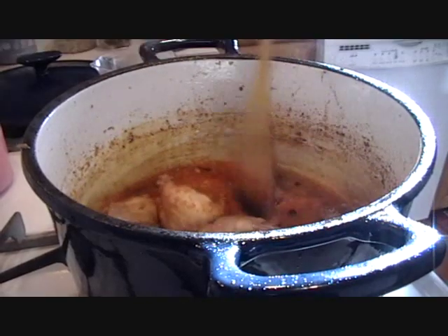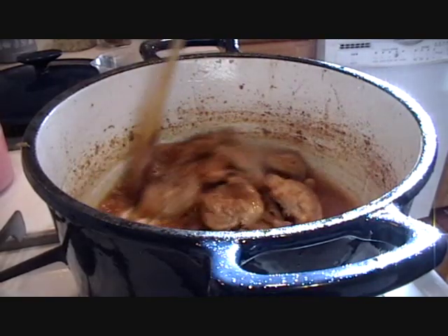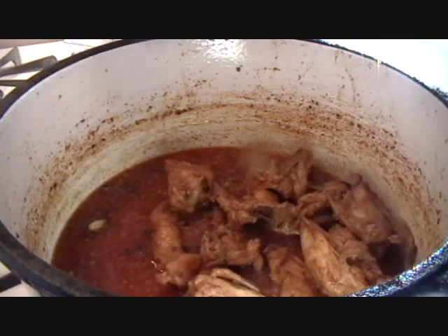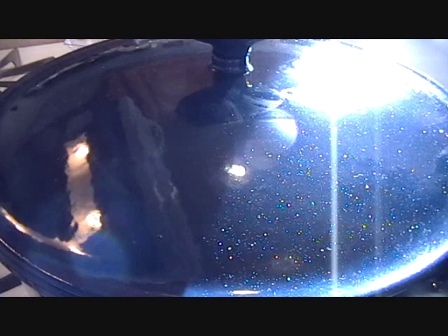I think the chef has added a little bit more water to cook the spices. The Iron Chef puts in a little more water, closes the lid, and it is going to cook on low heat.